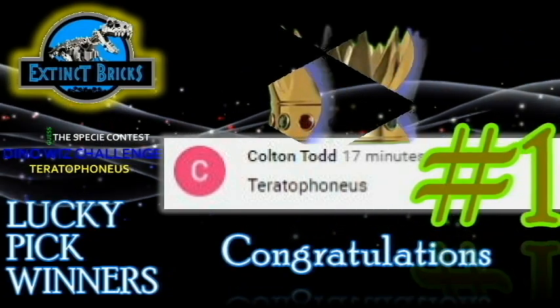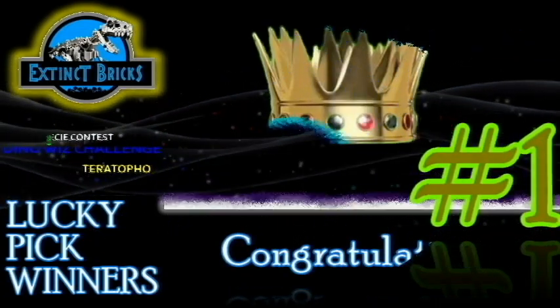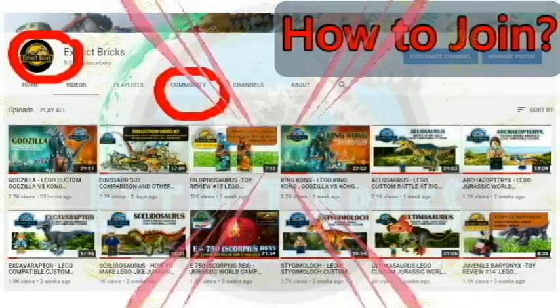I'll see you on the next Guesses PC Contest! And for those of you who would like to join as well, here's how — just click on the Extinct Bricks icon and it will lead you to the Extinct Bricks homepage. In the homepage, just click on that community link and it will lead you to all my posts!